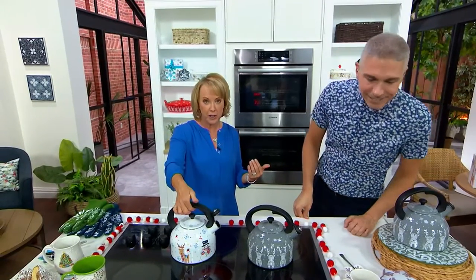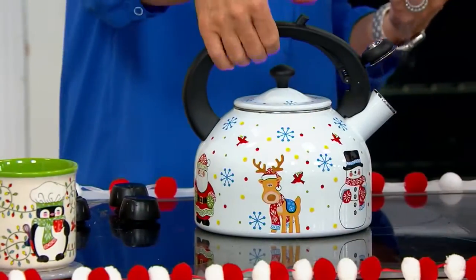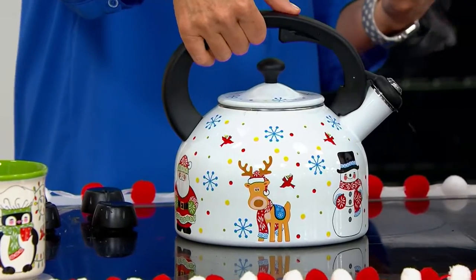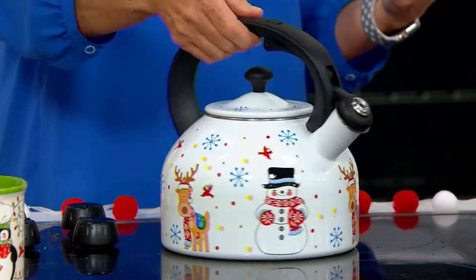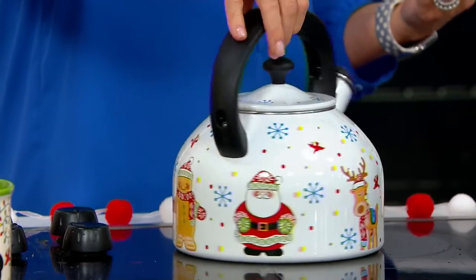Not all of them have that trigger, and here's what I love about it: because when you're coming out with something super hot, you don't want to be trying to figure out opening and closing. So you open it, it locks, you push it down, it closes. And then it's that enamel on steel, so that's why you're able to put this directly onto the stove top.